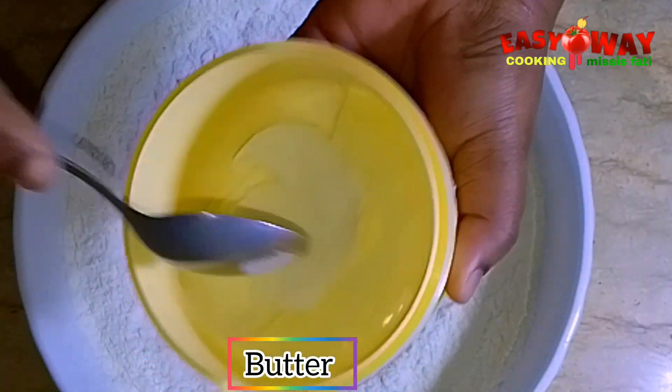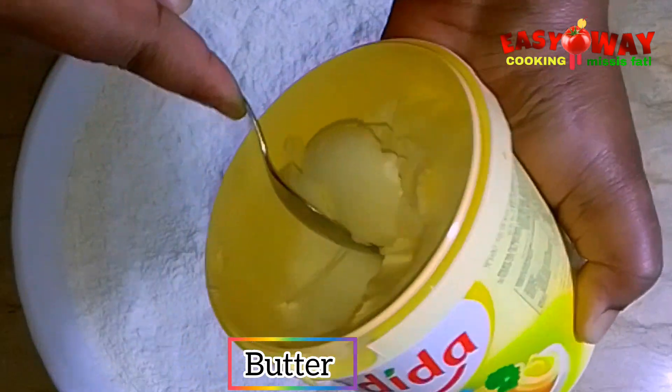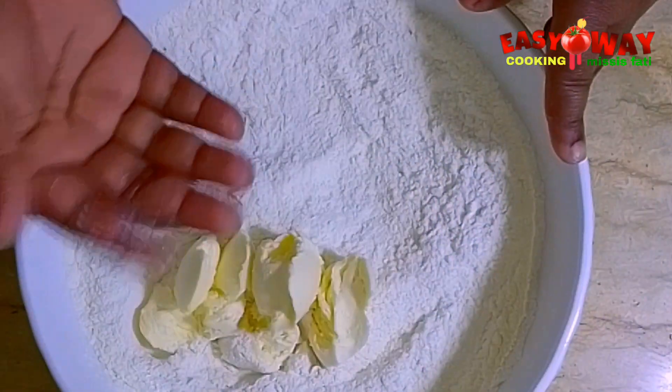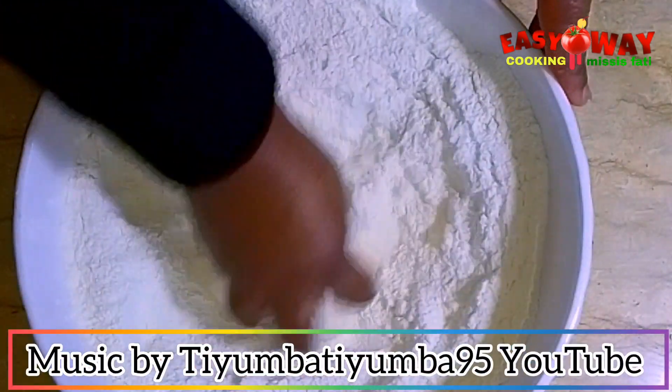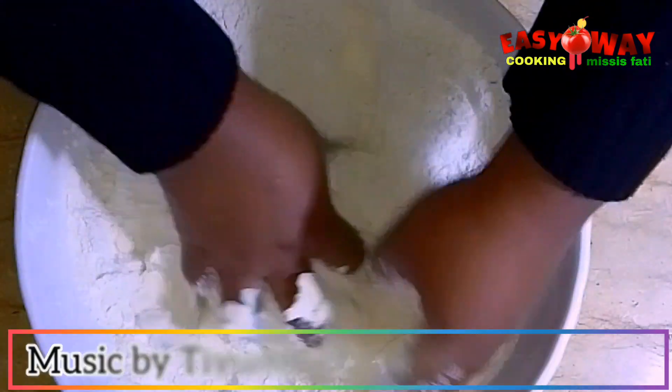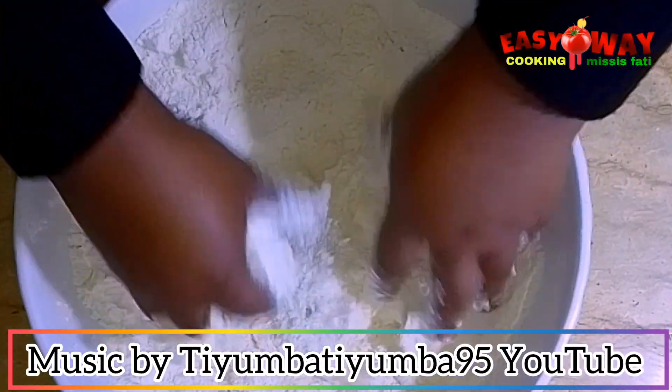Now add butter — you can add any amount of butter you want. I didn't measure mine, so let's use our hands to mix the butter and the flour together very well.